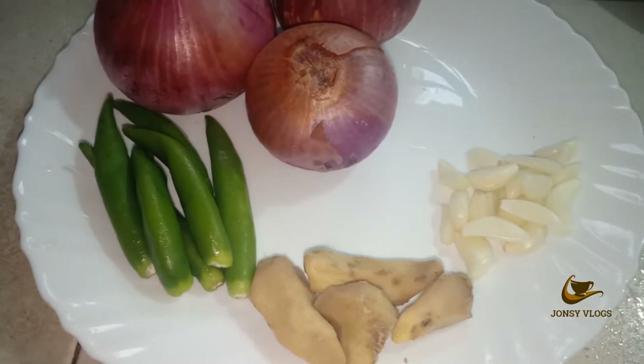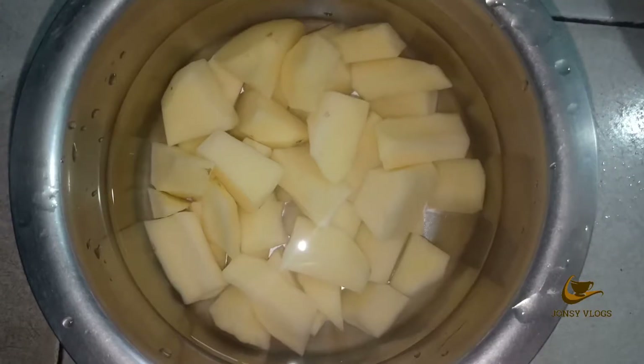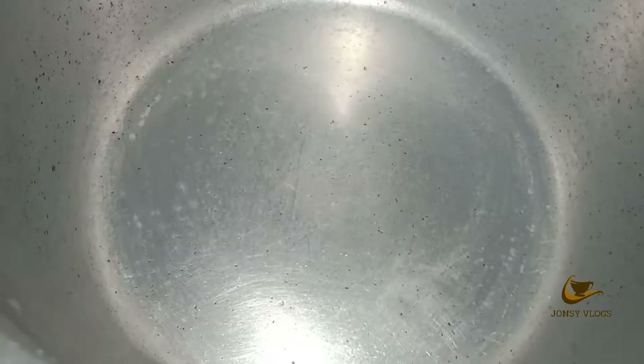Onion, ginger. I am going to make the beef. I am going to cook it a little bit.